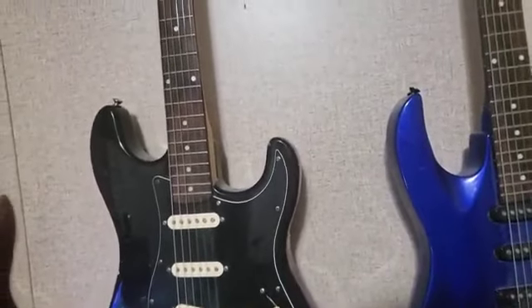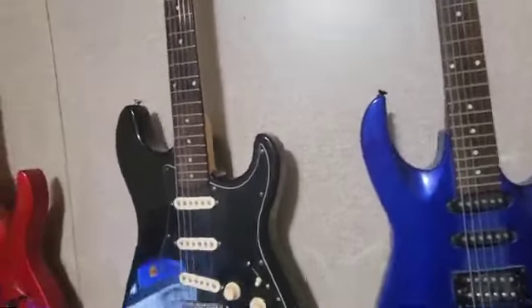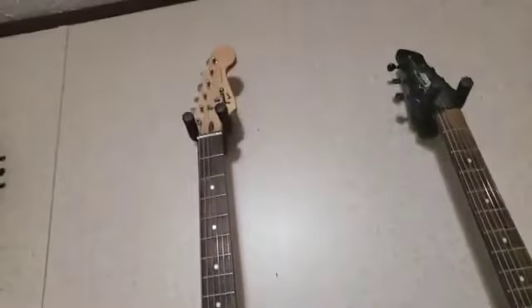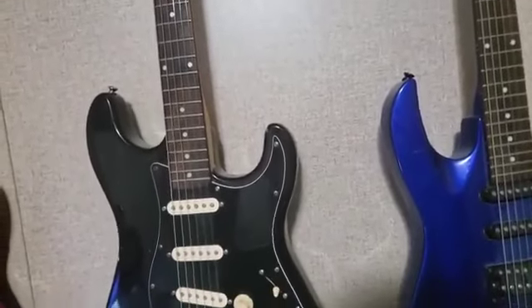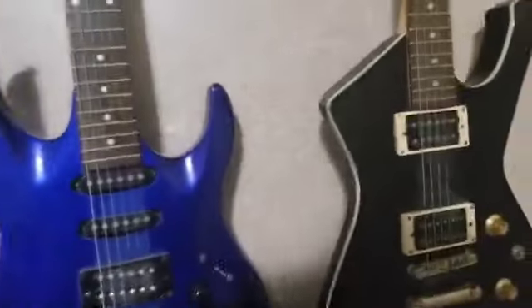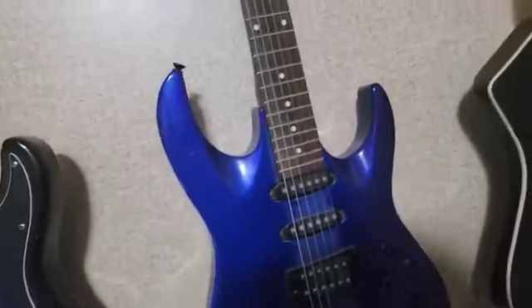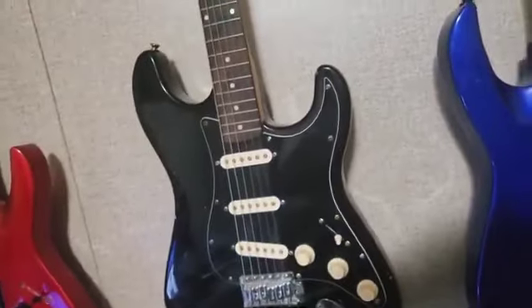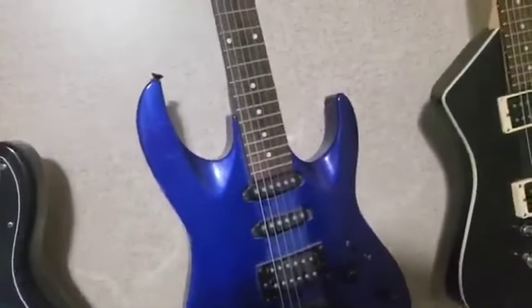Hey there folks, it's your old buddy Gerald here at buzzsprout.com. Today I want to talk to you guys about scale lengths and string gauges when it comes to your guitar. In the last video we talked about intonating your guitar and setting it up — this right here is my blue Austin AU756.